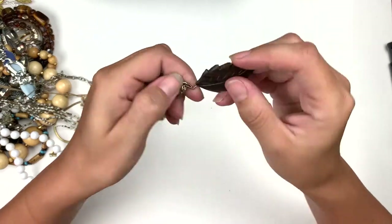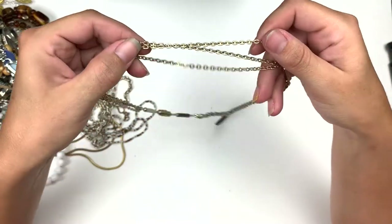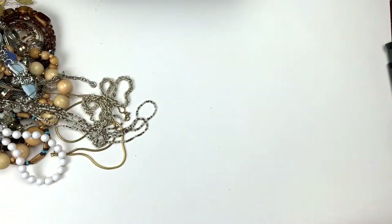Wood — this is a wood leaf pendant on a gold tone multi-chain with these fabulous little beads. It's really neat. Not marked.